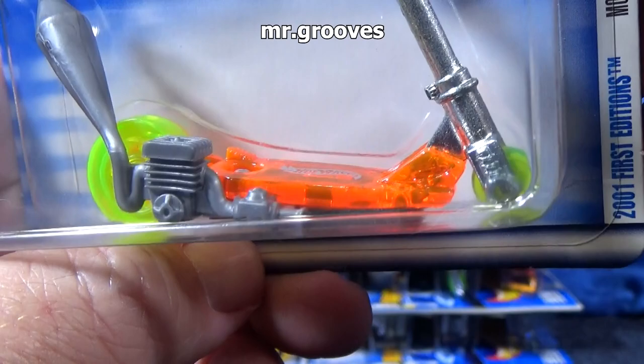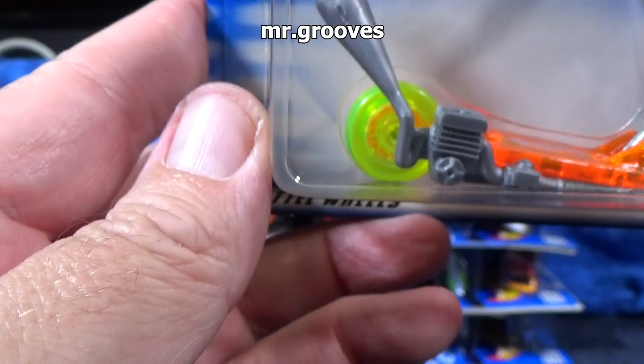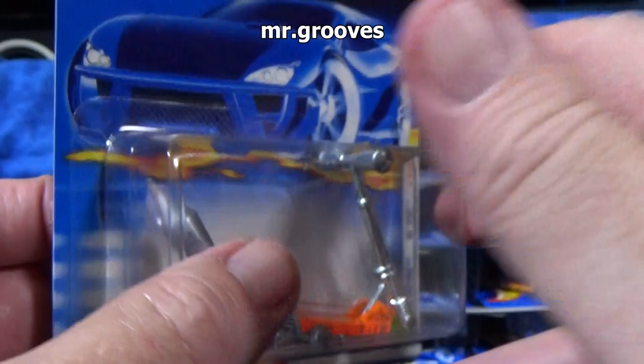I was looking at the wheels — kind of cold wheels. I wonder if somebody would take a couple of these and make like a Bone Shaker or something with these wheels, have wild graphics on it. I know the big wheels would look great in the back.